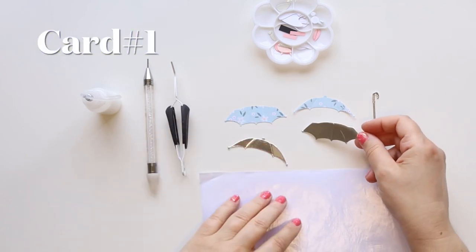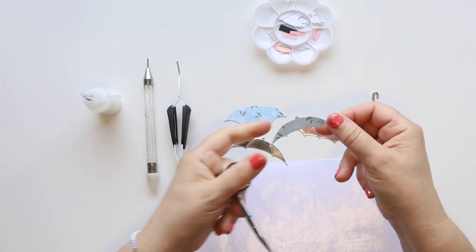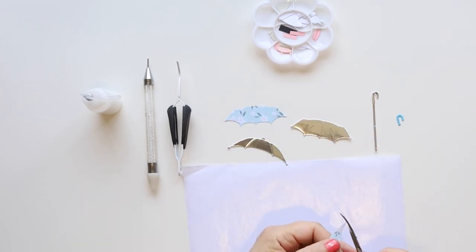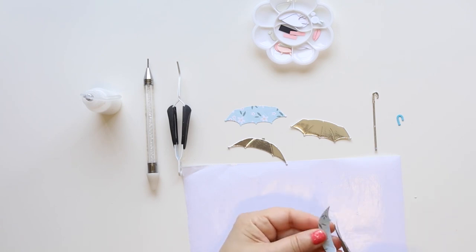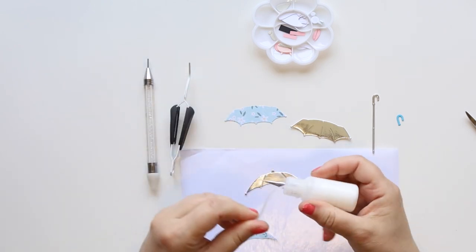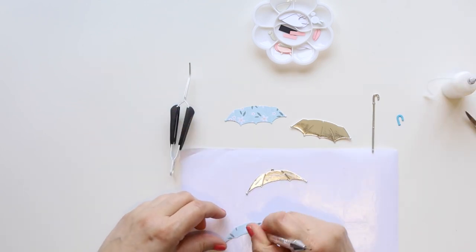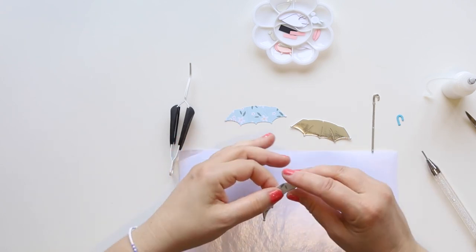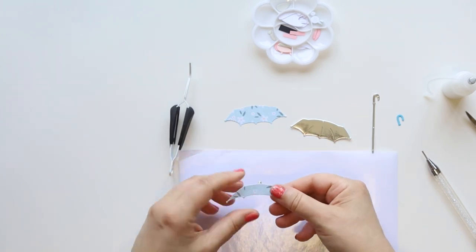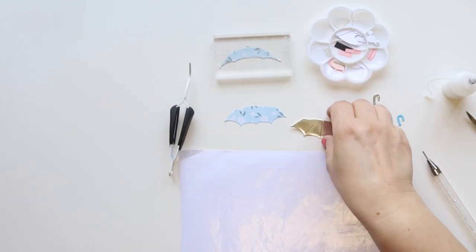For card number one I'm gonna start making an umbrella. Those dies are from Vicky Papayianos — I can never pronounce her surname but she's amazing and I love all her videos. It was my first introduction to crafting actually, so I'll link her channel below. I die cut the same umbrella out of silver cardstock and then a pattern paper, and once I cut off the little extra bits on the pattern paper, it looks like it has some metal details on the umbrella — a bit more realistic look.